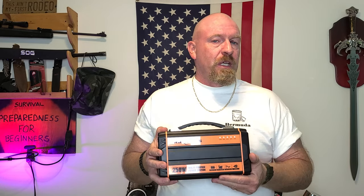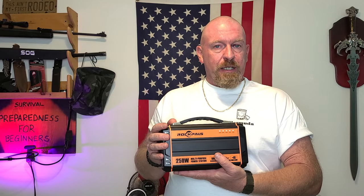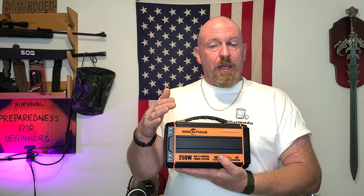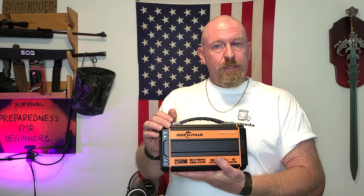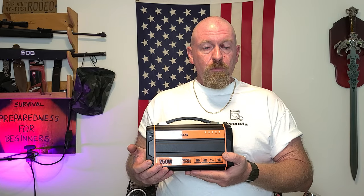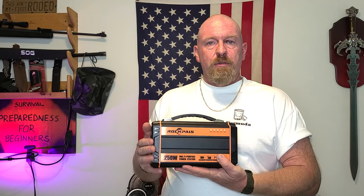I let it stay plugged in for two days and it never charged any higher than 20%. So what did I do? I was already past the 30-day return window on Amazon, so I contacted the company through Amazon and explained exactly what had been happening.